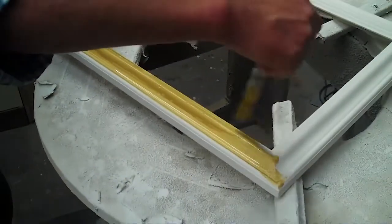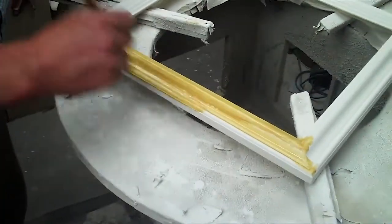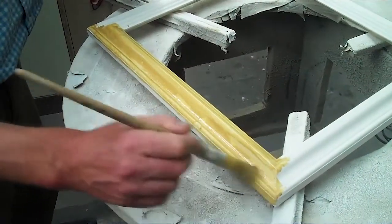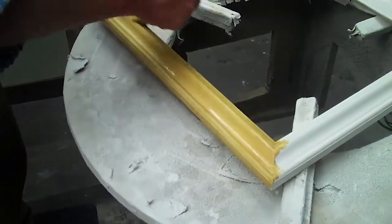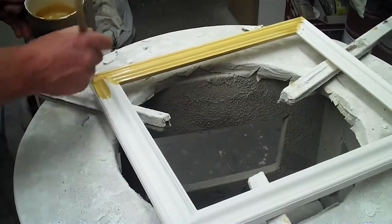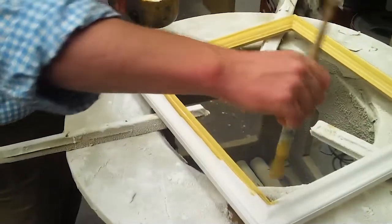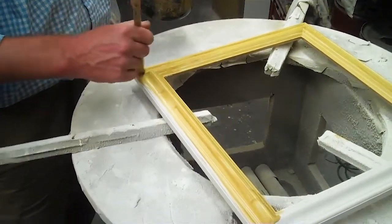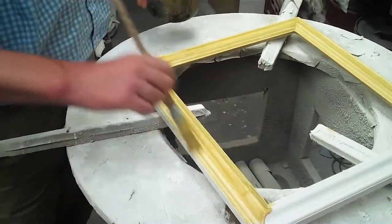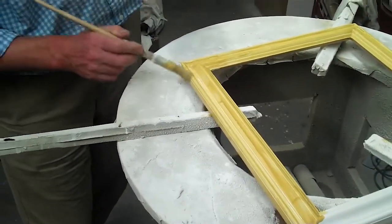Taking that now — having dusted all the sanding dust off our frame and water polished it — get at least one, if not two, good coats of yellow bole on there. At this stage we can still use the string bound fitch. Work that first coat in a bit. You'll be able to see very clearly when it's completely dry as it goes more matte. You do need to wait until each coat is completely dry before putting the next coat on.